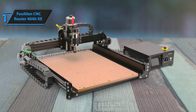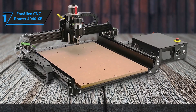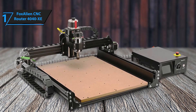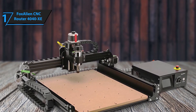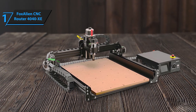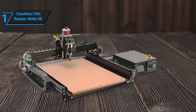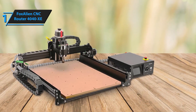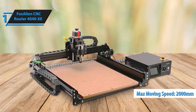The 300W spindle delivers ample power for cutting, engraving, and milling, while the NEMA 23 stepper motors ensure efficient, smooth movement. With a maximum moving speed of 2,000mm per minute and a spindle speed range of 0 to 10,000 RPM, this machine is designed for accuracy and speed. The control board, power supply, emergency stop, and wiring are integrated into a newly designed box, making the machine easy to operate, clean, and manage. The 2.4-inch touchscreen LCD doubles as an offline controller, allowing you to work without needing a computer. With a 110V input voltage, it's simple to connect and get started. The 4040 XE can handle materials from wood and metal to MDF, acrylic, foam, and resin.